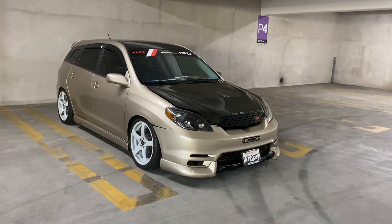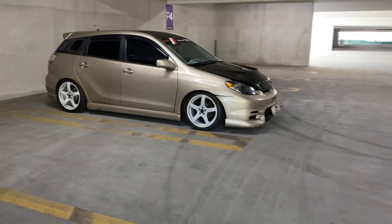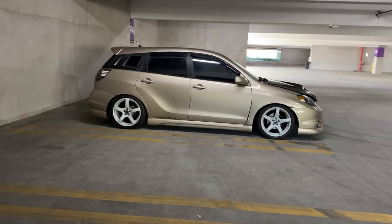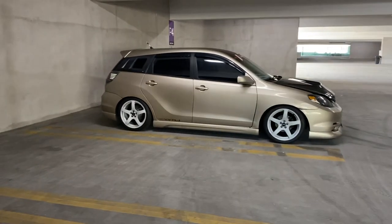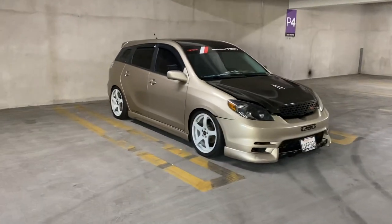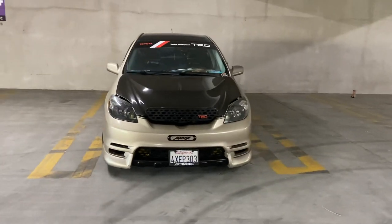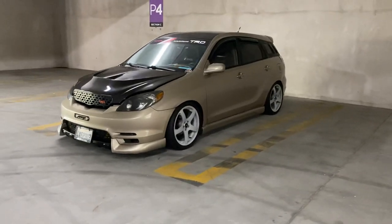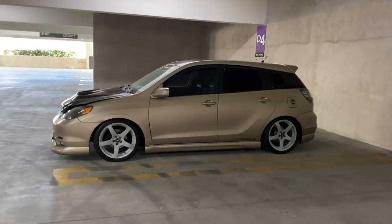Starting things off, we're going to do a little walk around of the exterior so you guys can see what it looks like before I get into detail. It might not be the cleanest Matrix with stanced-out wheels, staggered setups, wide wheels, and all that stuff, but I guess to each their own — this is my liking.